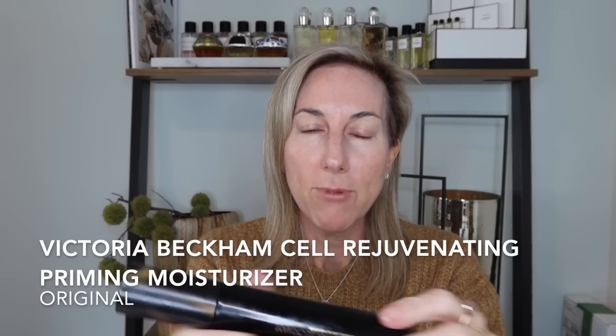First I thought we would pull out the Victoria Beckham cell rejuvenating priming moisturizer. I have not used this in a while but it is a fantastic little primer. I'm going to put a little underneath my eyes. This does feel wonderful on the skin - you can also just use this as a moisturizer. I had already used my current skincare as well as SPF, so I'm using this as a primer this morning.